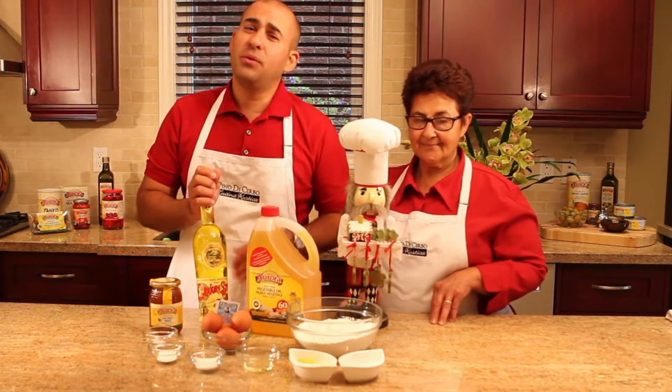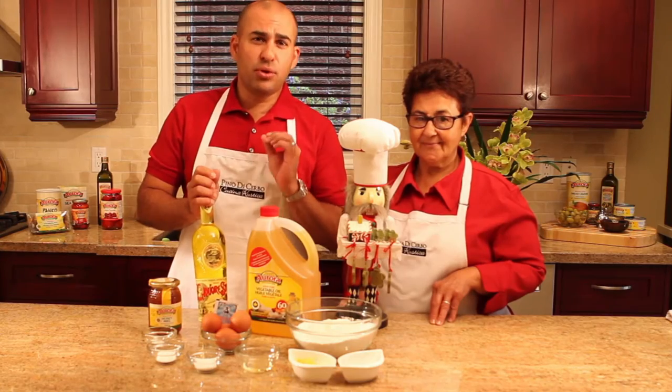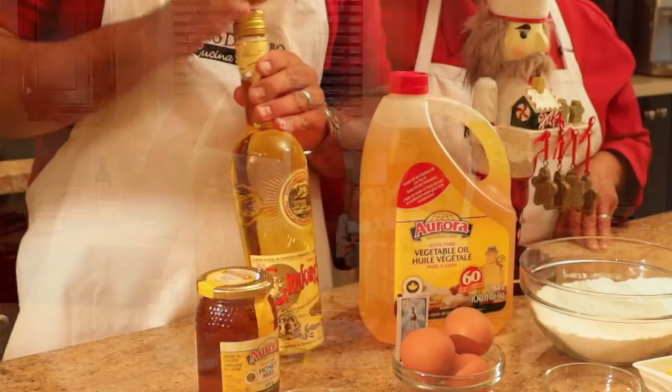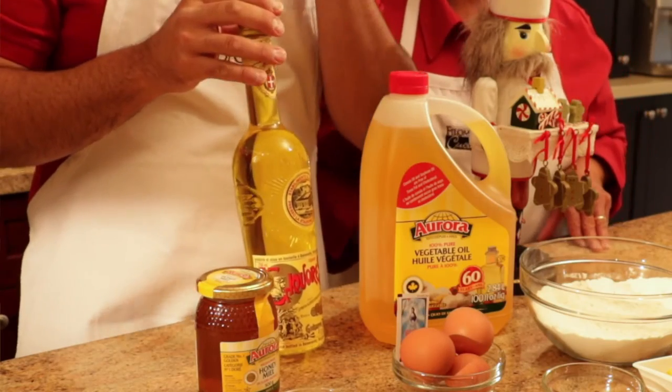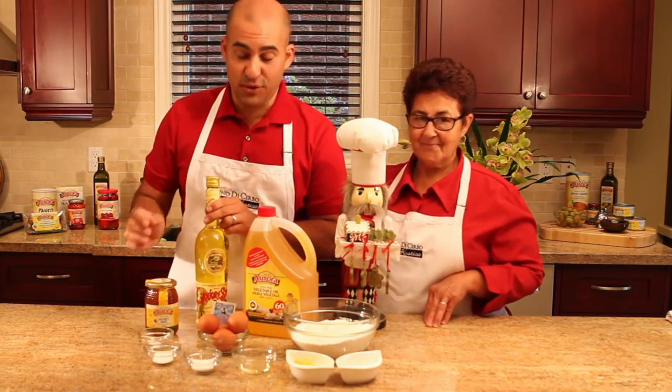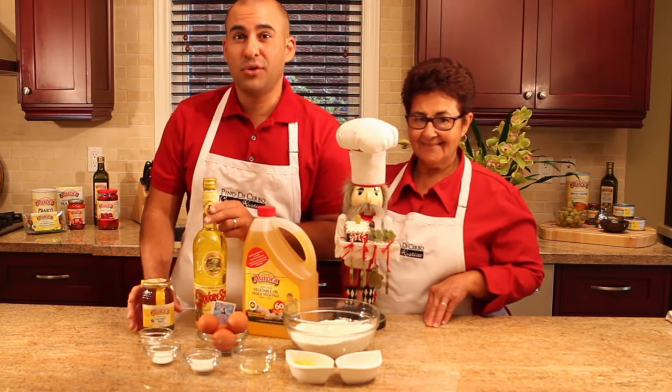If you can't find Strega, you can also use Pernod or Mille Fiore — Mille Fiore works well, but Strega is very traditional in our parts. It's got this beautiful aroma to it, so try to find it. And then it's good to drink afterwards, too. And of course, we're going to need some honey. Those are the ingredients.